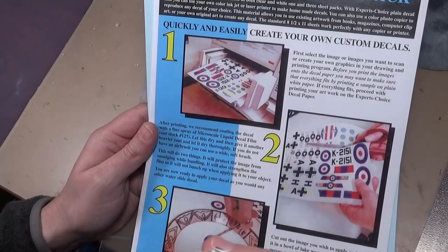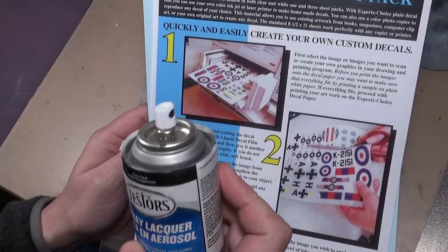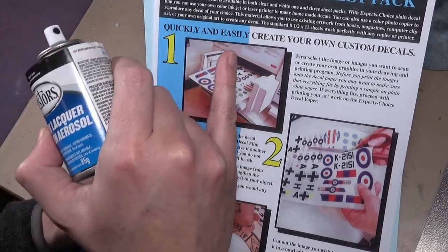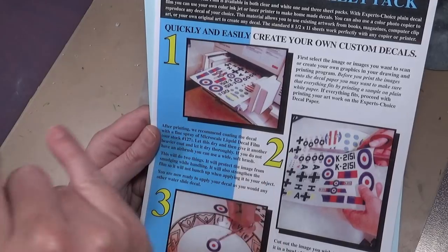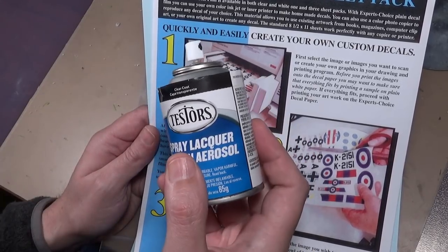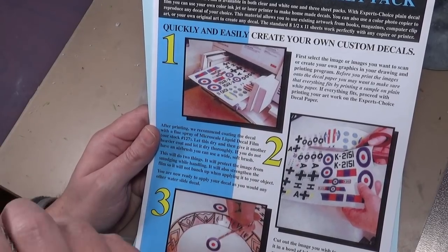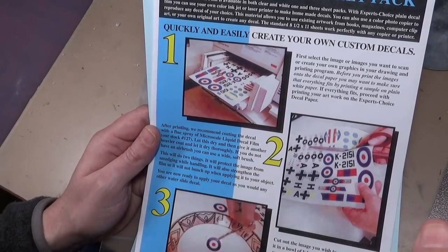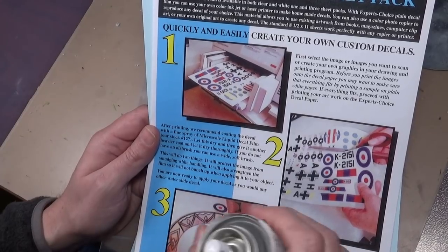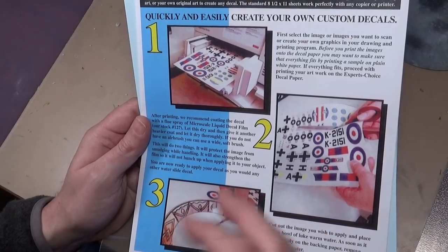Going back to inkjet printers — here's where they start to fail. The technology to put ink on paper is different between laser and inkjet. The inkjet ink is very delicate, and if you spray a sealer on it you can actually pull the ink back up. So that's another reason I really don't like inkjet: the quality is not as good and it's far more delicate.